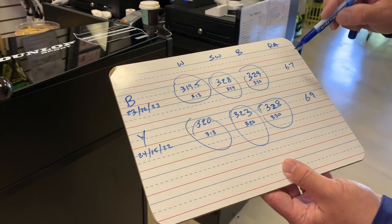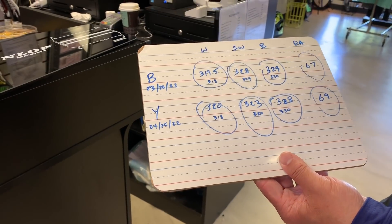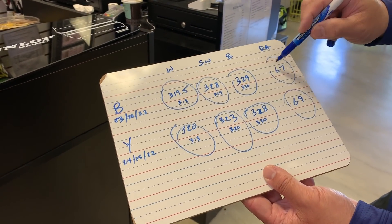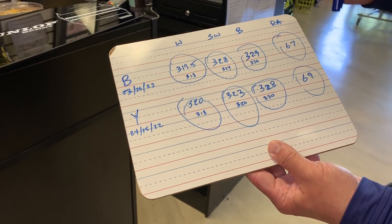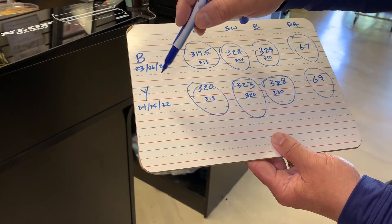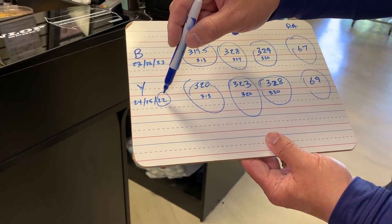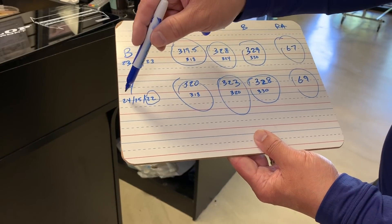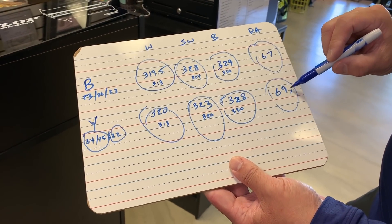Looking at the stiffness numbers: the beam on the Babolat is 23/26/23, equating to a 67 rating — that makes sense, it's been that way for a while. The Yonex though, the throat area is a 22, which is where you're getting the feel and flex from Yonex rackets. The 25 and 24 in the other sections are what's equaling a slightly stiffer racket here.